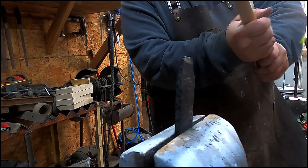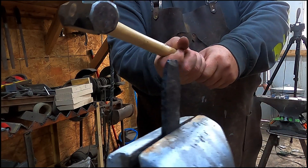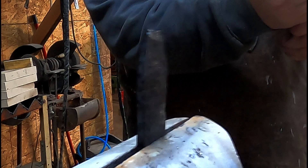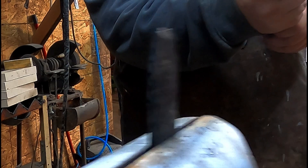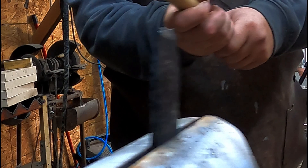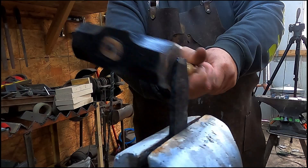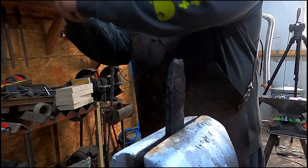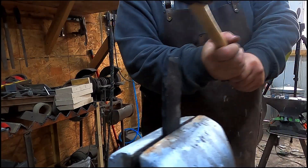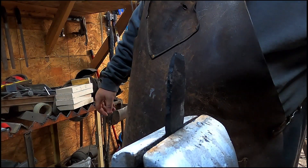I hit this so hard and so square and it did nothing — maybe slightly bent. I was like, 'Okay, this is not happening,' so I just started wailing on it and it just wouldn't do anything. I was super surprised — it didn't even remotely come close to breaking.